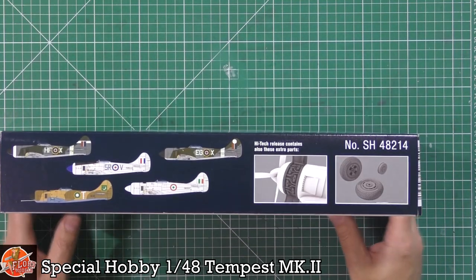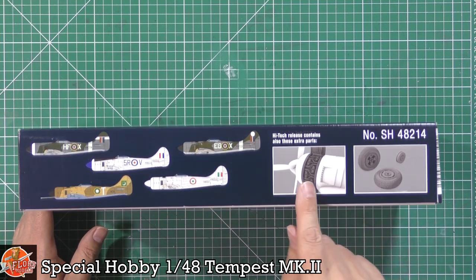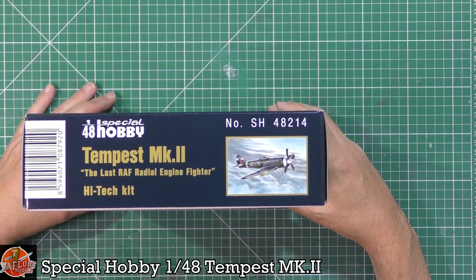It is the high-tech kit so we get some bits and pieces in with this one. There are some nice marking options and you can see that gorgeous radial engine and some wheels down in there. Your kit number for this one is 48214.